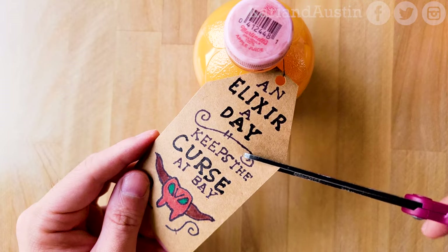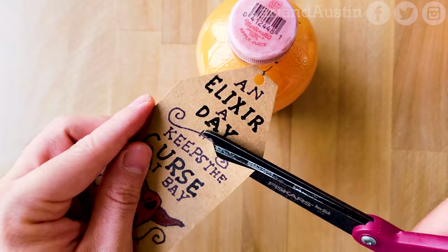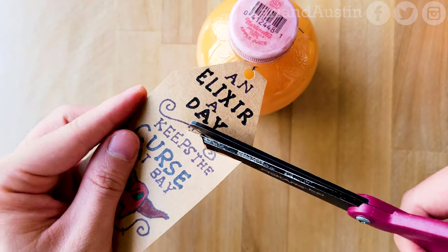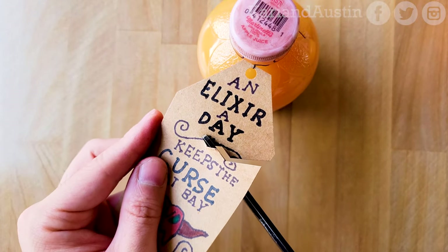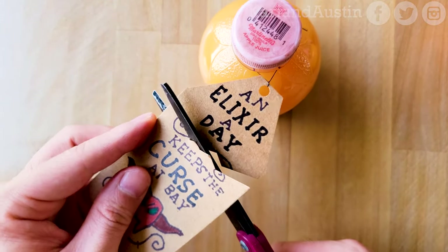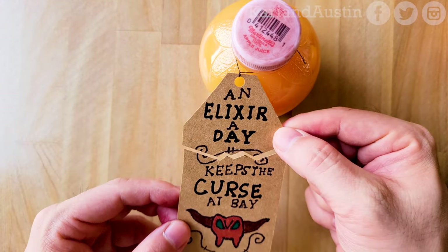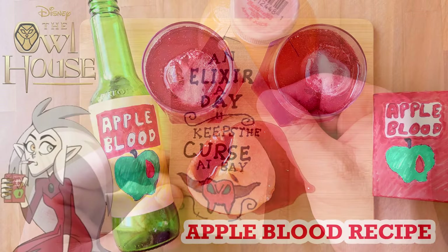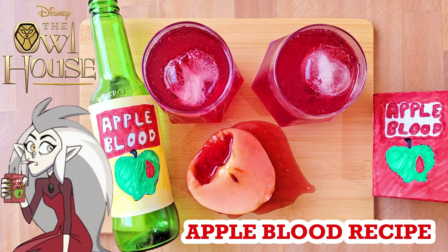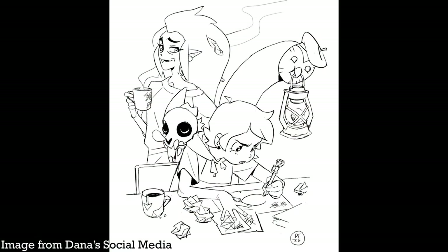Here's a bonus craft you could do: separate the tag along the top squiggle line in a jagged shape to match how King found the tag when he took it from Eda to bring it to Luz, which was made whole later in the episode. Check out our other Owl House recipe videos you'll also enjoy: Apple Blood and the Fried Orb. Don't forget to follow Dana Terrace, the creator of The Owl House, on social media to see more of her wonderful art and future projects.